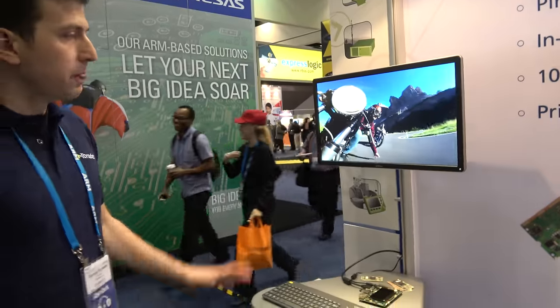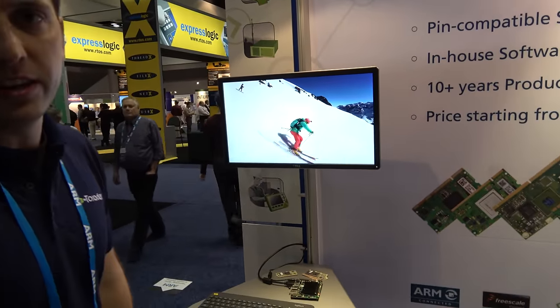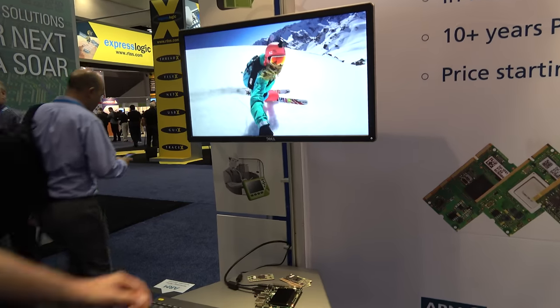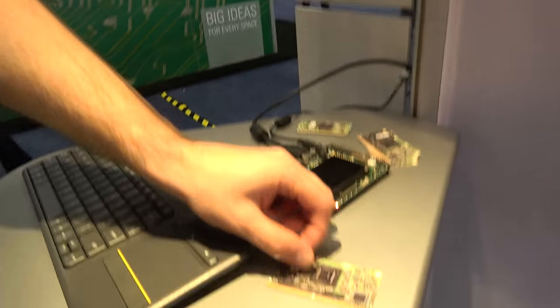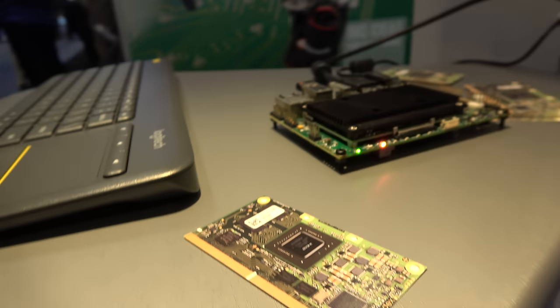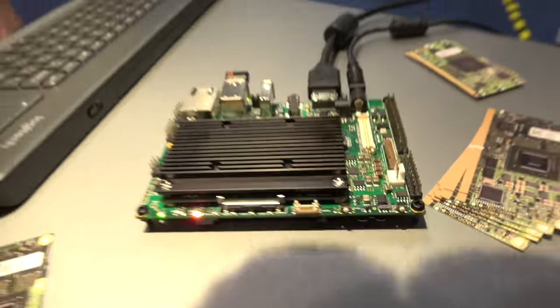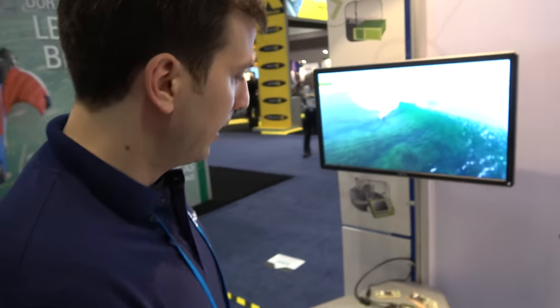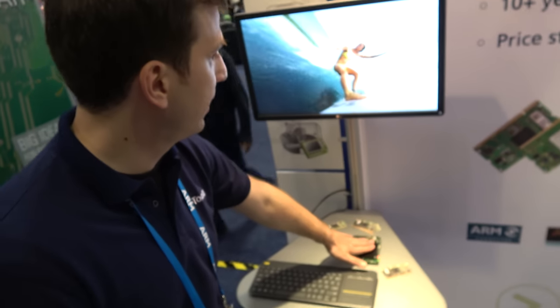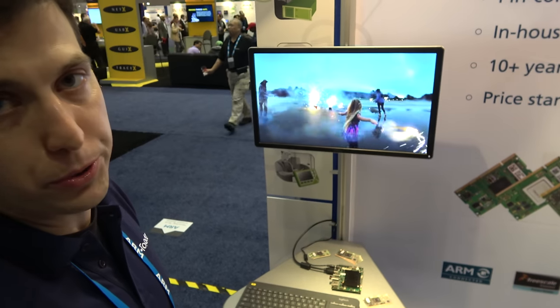Here's another cool demo — our 4K video demo based on the NVIDIA Tegra K1. This is our Apalis module in a slightly larger form factor. It's an NVIDIA TK1 with a quad-core A15, 192 CUDA cores, and a built-in 4K video decoder. As you can see, the system runs completely fanless — a power-optimized, high-performance industrial computing platform.